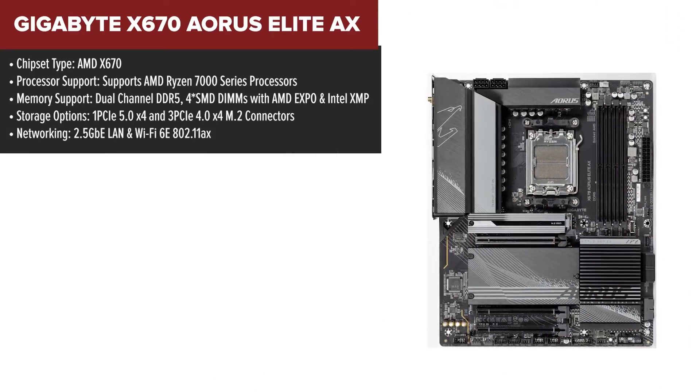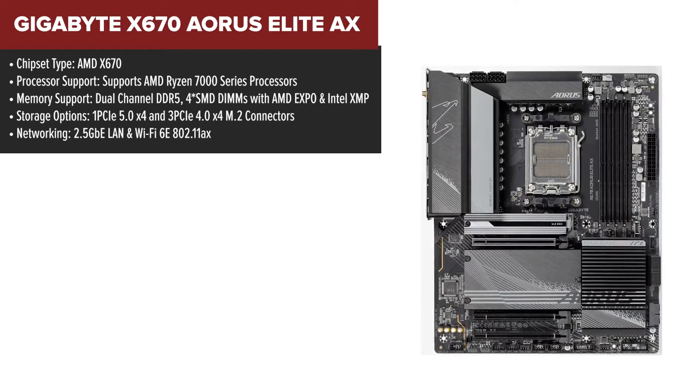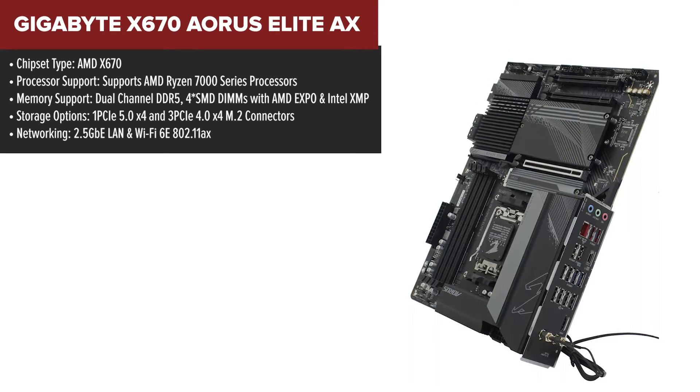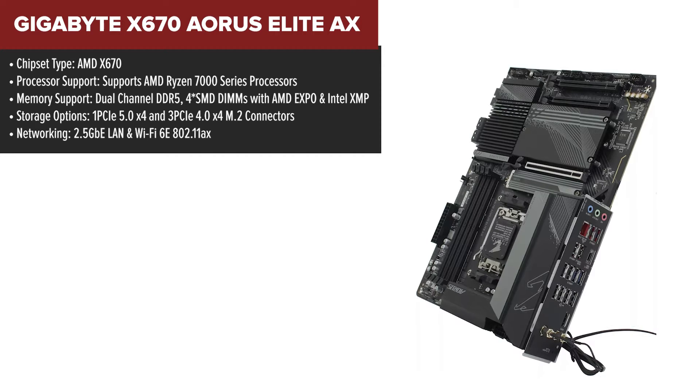The Gigabyte Aorus Elite AX is a fascinating piece. It's packed with a twin 16+2+2 phases digital VRM solution, ensuring your system gets the clean and efficient power it craves, especially under heavy loads.